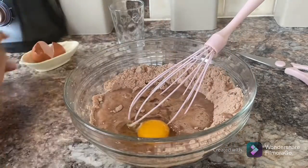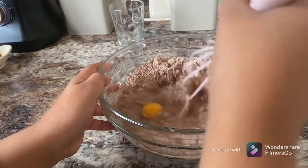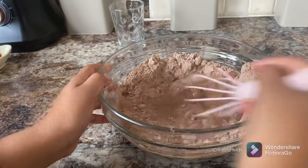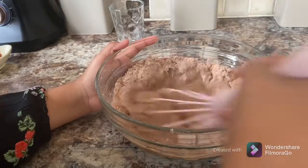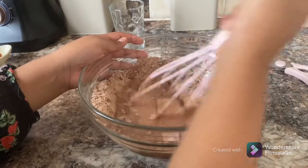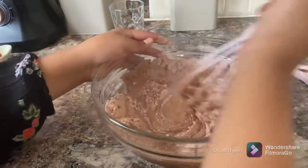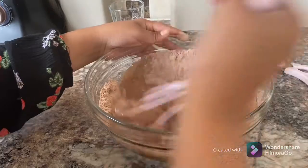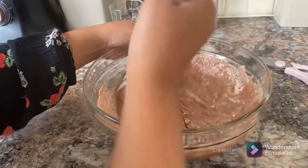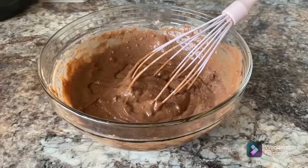And now we're going to mix, mix, mix. Be careful because you don't want everything to go everywhere, so just be careful at the start. We don't want everything flying. I'll be back when all the clumps are gone. Now we've mixed it all together.